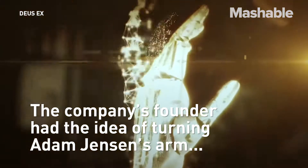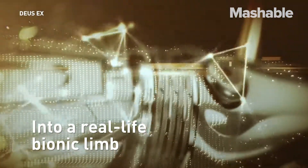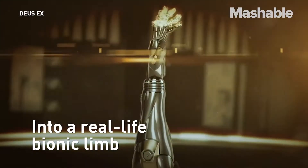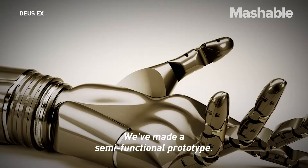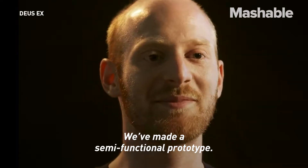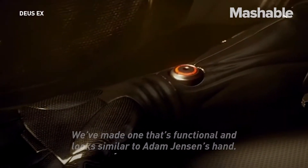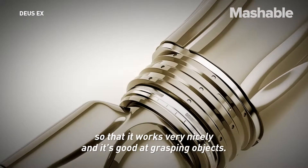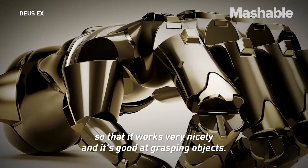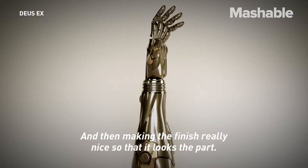We've made a semi-functional prototype — one that's functional and looks similar to Adam Jensen's hand. The next steps for us will be perfecting the functionality so that it works really nicely and is very good at grasping objects, and then making the finish really nice so that it looks the part.